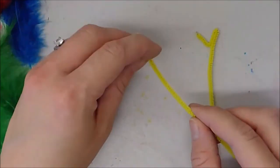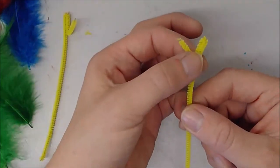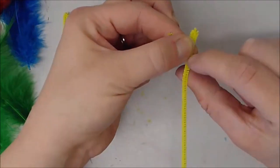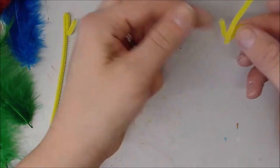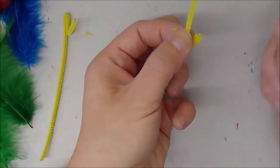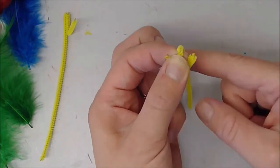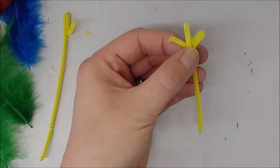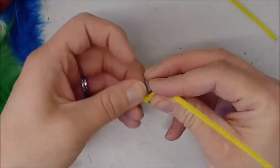If you want a two-toed bird you could stop there, but for a three-toed bird we need one more step. Take one hand and pinch it right at the bottom of the Y so it looks like a little V, and with the other hand hold the long end and push and lift it up so it's leaning on that finger, right in the middle of the Y shape. Then pinch right where the two ends meet and push down and flatten — now you've got three little toes and a nice long leg.